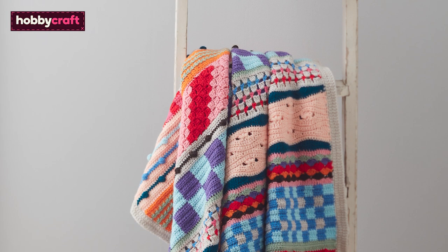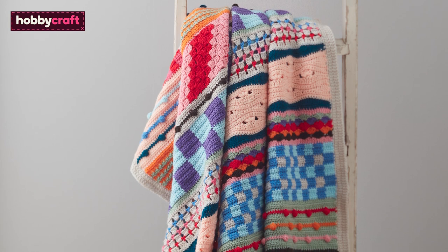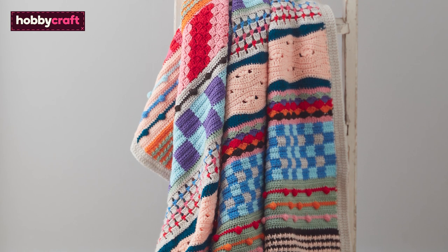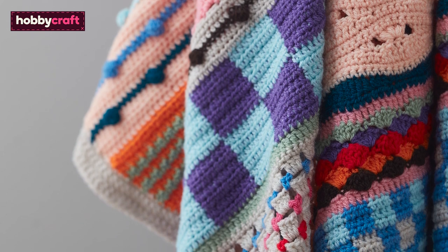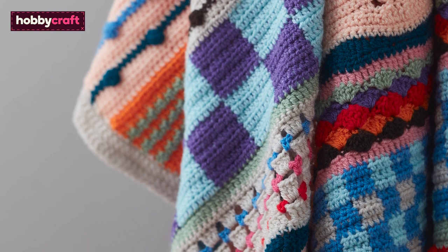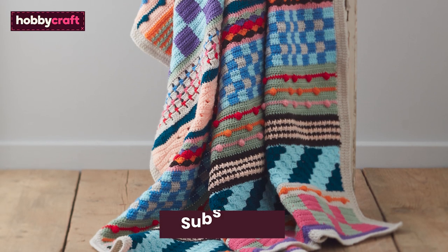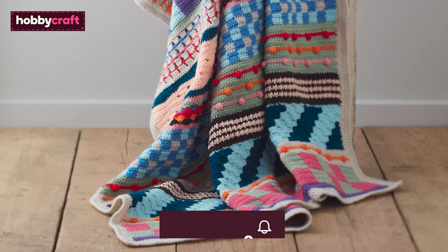The Knitcraft Mixtape Medley Cowl is an eight-week crochet along to help you explore new stitches, try new colour combinations and have fun along the way. It's great for a beginner who wants to build on their skills, or for a more advanced crocheter who loves exploring new stitches and colour combinations. If you enjoyed these videos, don't forget to like, subscribe and hit the bell icon to be notified of future videos.